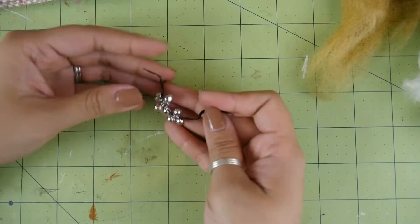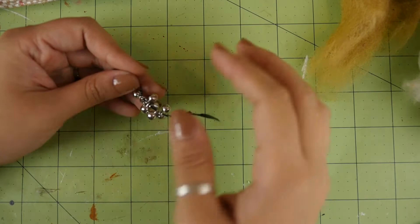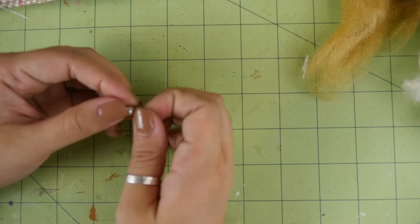I suggest getting bigger ones than this — they normally have bigger ones at the craft store. I don't know what happened, but somebody must have had a project where they needed to buy out all the big ones, so there were none when I went. So I just settled on these little ones, but they didn't work as well, so I really suggest getting the bigger ones.